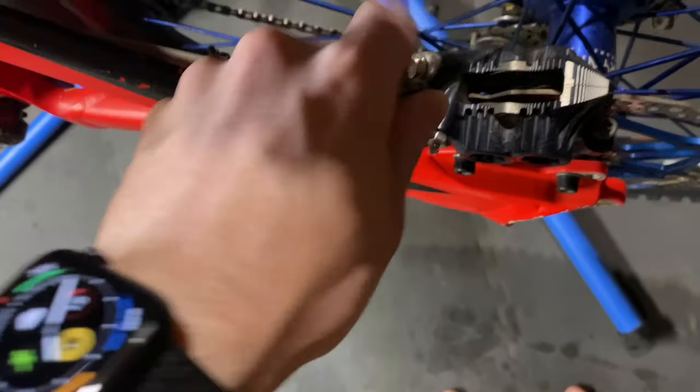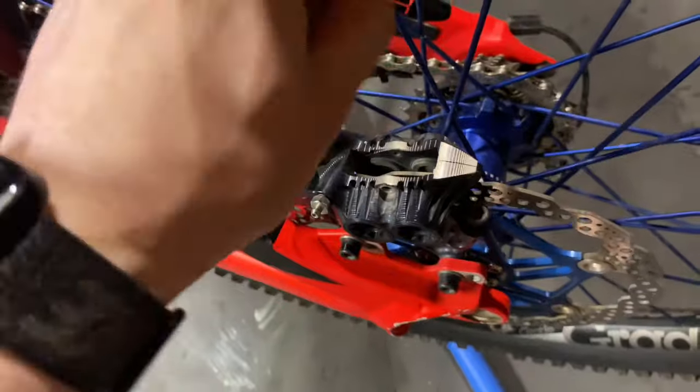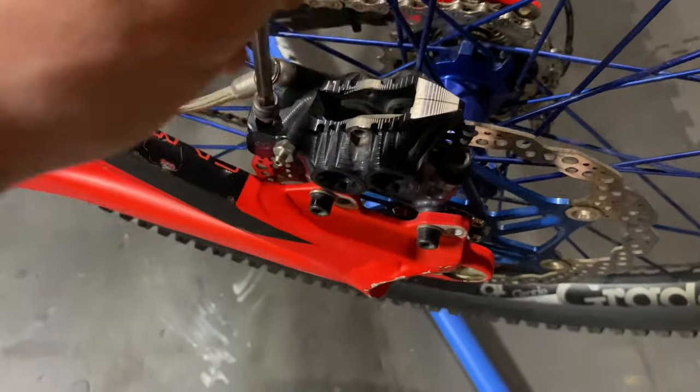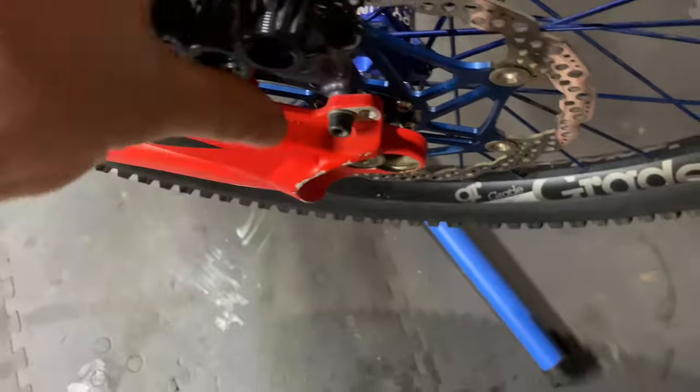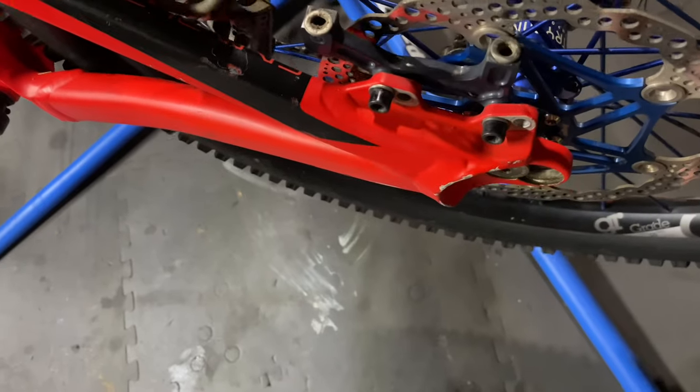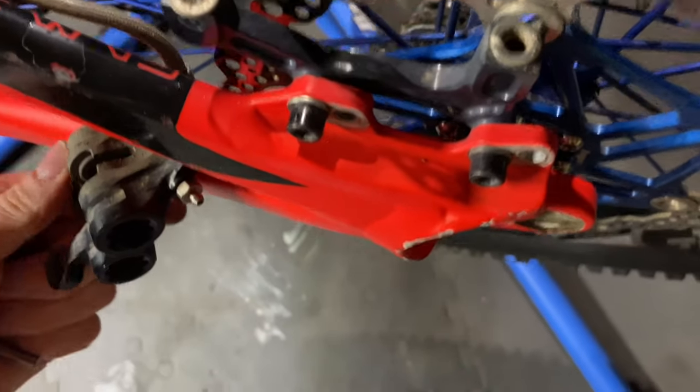Let's get the caliper off. The last guy did not want that coming off. I'll flex the brake hose down and out of the way — it's going to need to be out of the way of the wheel because we've got to spin the wheel.